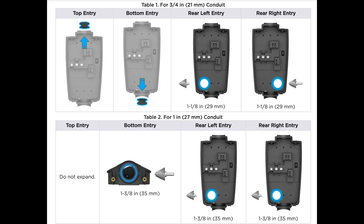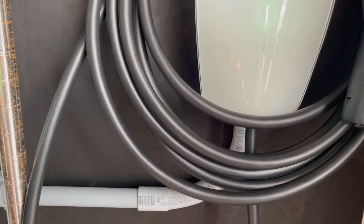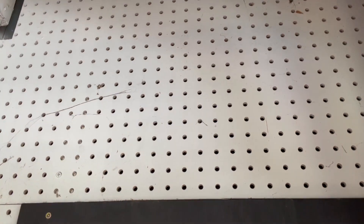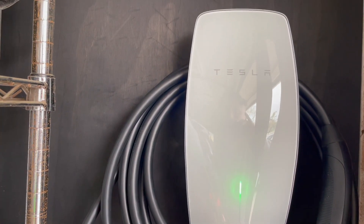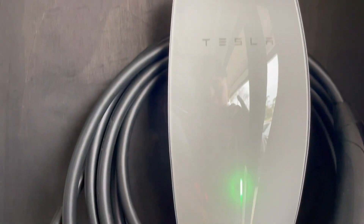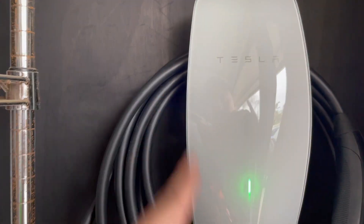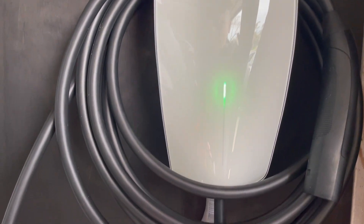I didn't want to make things complicated so I knew I had a hole back here and decided to run the wiring through the bottom of the wall charger. My wall isn't even drywall — it's pegboard I put up probably ten years ago. The studs didn't line up to where I needed to mount the wall charger, so I got plywood, mounted the plywood to the studs, and then mounted the wall charger to the plywood. All the PVC and brackets you get at Home Depot — it's pretty cheap.